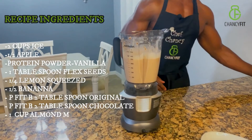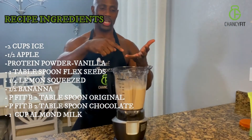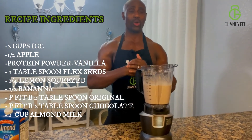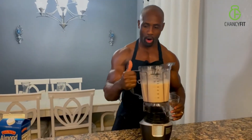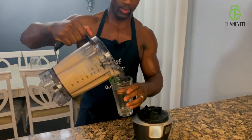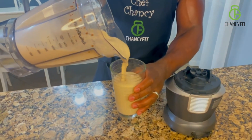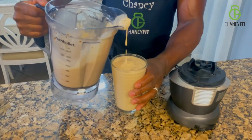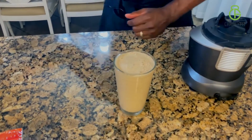Voila! This stuff is filled with minerals, it has the good carbs, it has protein, it has vitamins — your body needs that. So let's go ahead and pour. Mmm, it smells so delicious. Beautiful, look at that. That's a masterpiece.